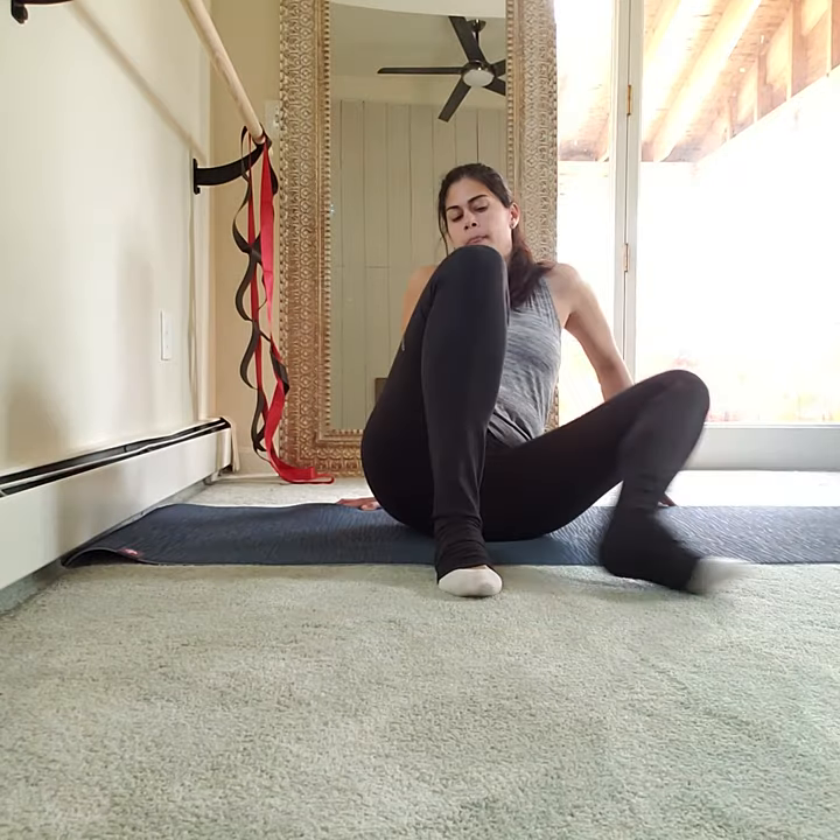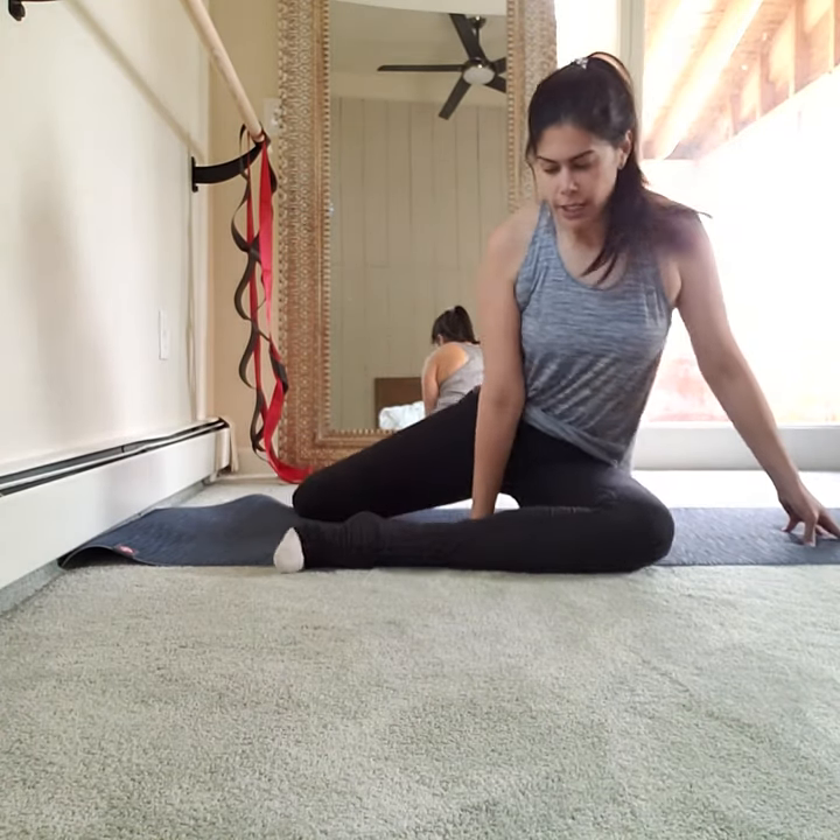Two moves. Precise movements — someone walking by would actually know exactly what you're doing. They'd say, oh, they're lifting and then pressing back an inch. That's how precise your movements are, so you're not flailing around.